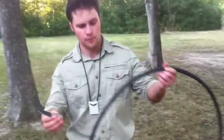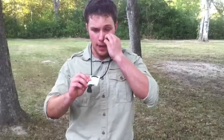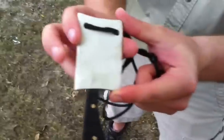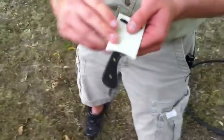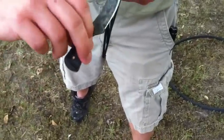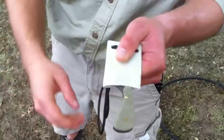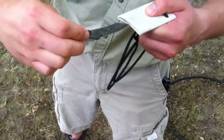Before I do the demo I just wanted to show you my sheath — not kydex, it's a PVC pipe sheath. They fit in really well, they're not coming out, they don't rattle, and you can fit them in either way — they're ambidextrous. It's not actually molded to the knife; it's more of a friction fit.